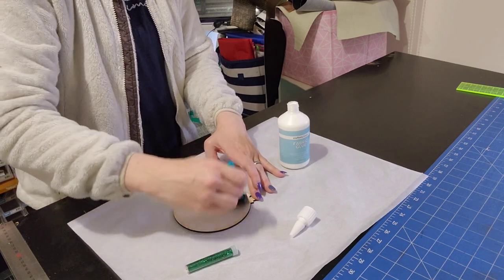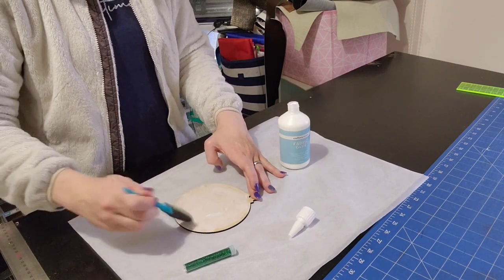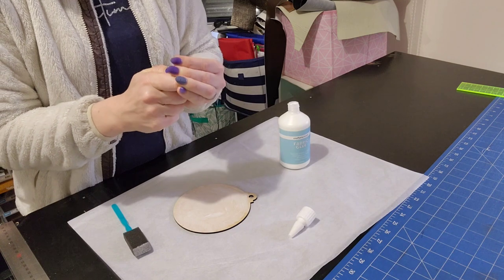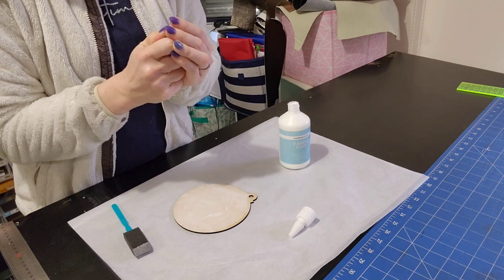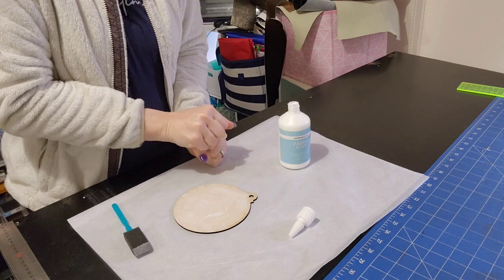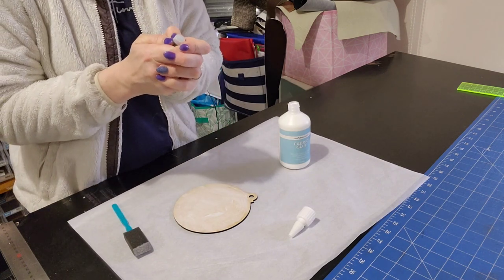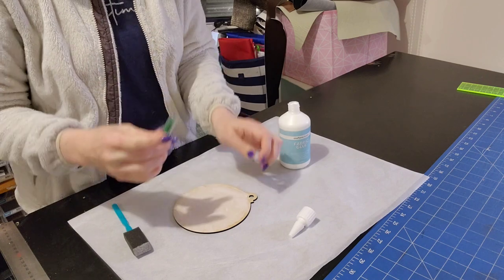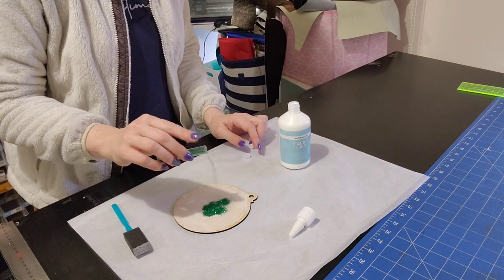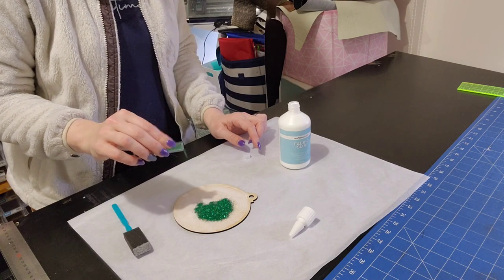So I'm just going to spread the glue out so it's all over the main part, and you want to pretty much come out to the edges because you don't want to miss anywhere. It's okay to have a little bit of glitter right at the edge — what's not okay is if you miss a chunk. You might need to do more than one layer of glitter depending on how well it sticks. I'm just going to gently pry the lid off so I don't spill glitter everywhere. I'm going to start from the center and just tap it out.